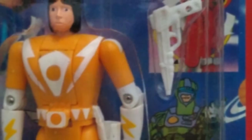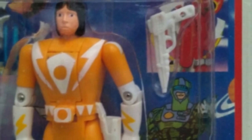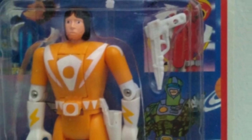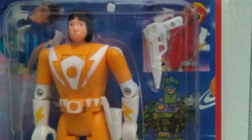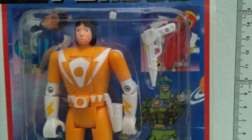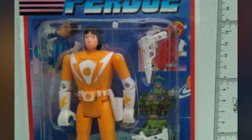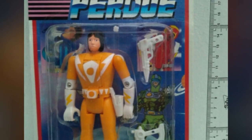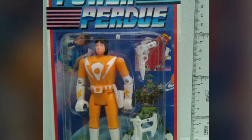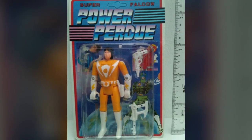Starting off with this Trini action figure — look at those eyes! Looks like she's seen some things that would shock most of us. That is an ugly looking figure. But it looks like it's the flip heads they used to make back in the day — those were my favorite Power Ranger toys. We don't see the flip Ranger helmet itself, but maybe there's something kind of close to it later on. It's not a terrible figure, not a great figure, but that face of Trini is the stuff of nightmares.